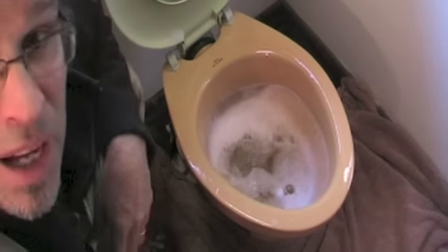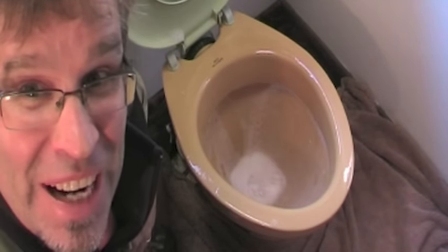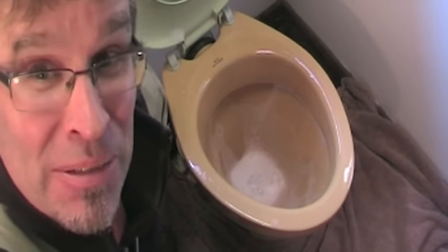We'll just give that a minute or two and see how it goes. And there she goes! Great tip. And now, if you'll excuse me, I've got a job to do.